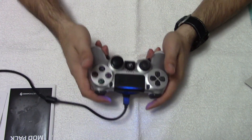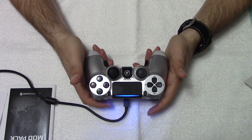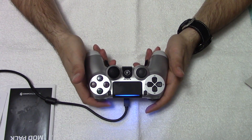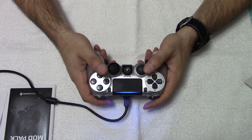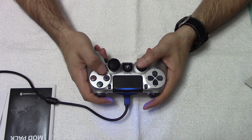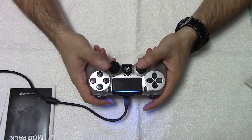It's very satisfying — it clicks. I've never used a Scuf controller, but using this, to me, it feels really comfortable. I got used to it in a matter of a few hours. At first I was still clicking the X button to jump, but eventually muscle memory will kick in.